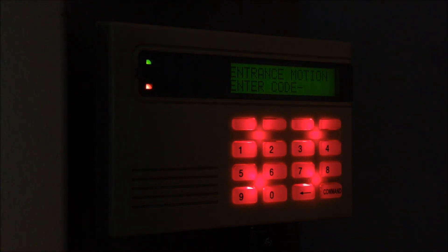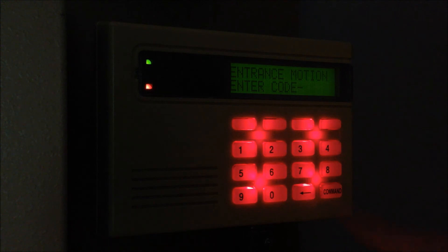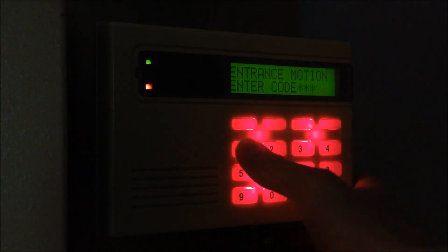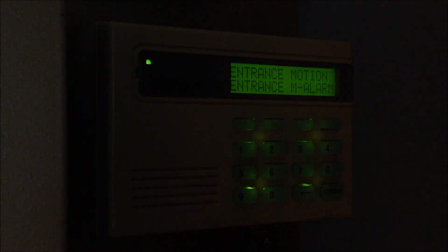Now you hear the one keypad is still in alarm, and now this keypad is giving me a chance to sign back in again. I'm going to go ahead and enter the code and disarm all — yes, even though I only armed that one area. You see, all system off.